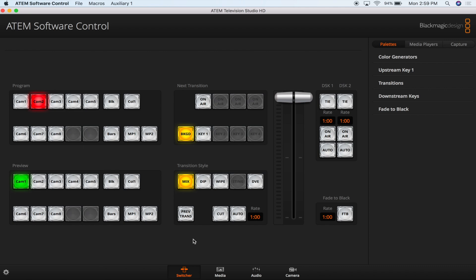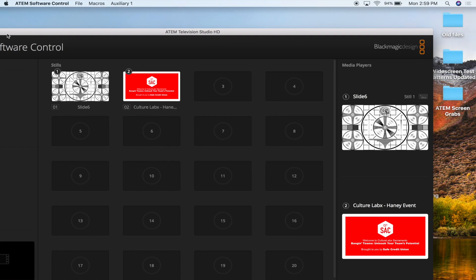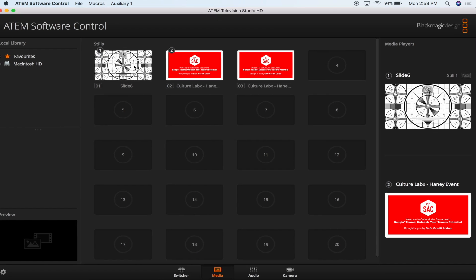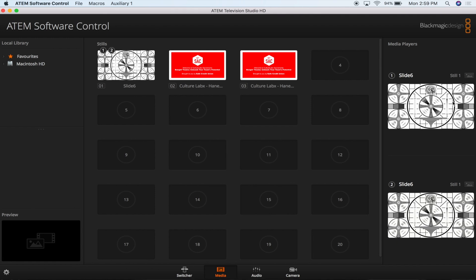Down at the bottom of the screen is a button labeled media, which is important for most video switching applications. Clicking on it will open a library of static images that you can add to in order to use a static image as a hold screen. To add an image to the library, simply drag the image from the desktop to an empty slot in the library and it will be added. To actually use the image, drag it from the library to one of the two spots on the right side of the screen under the media players header. The ATEM software allows you to save up to two images at a time to transfer to whenever you would like. This is useful for having hold screens on standby in case you need to make adjustments on a computer without feeding out to your monitors.